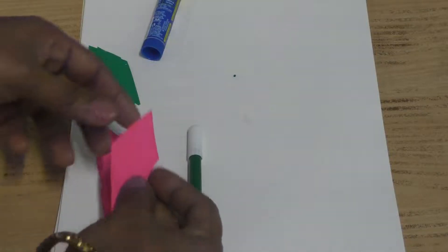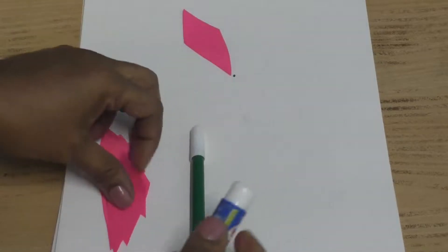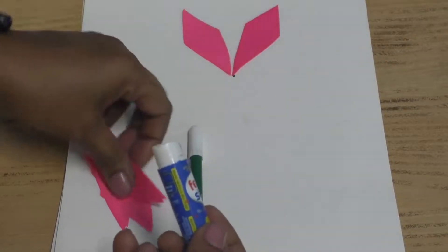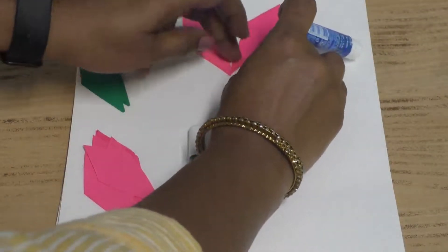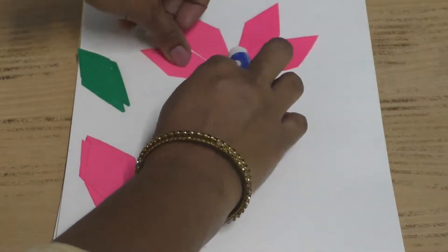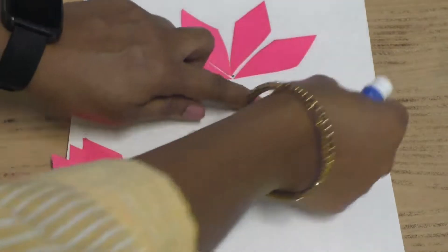You have to apply the glue on the paper and stick the diamond shapes. Take the two green colour papers and arrange them as shown.